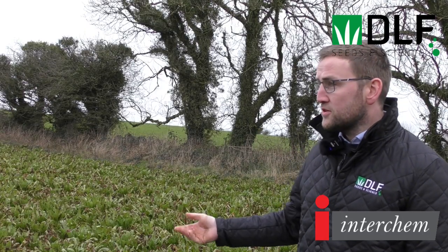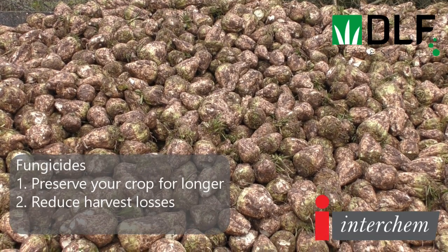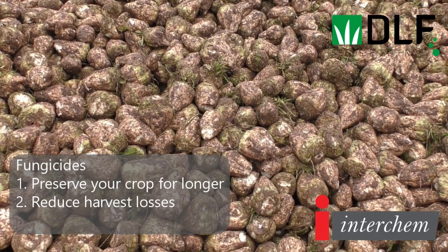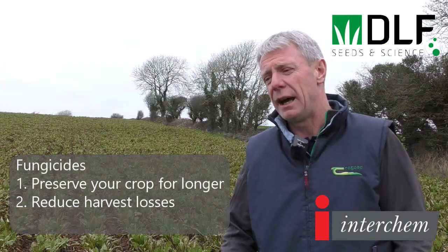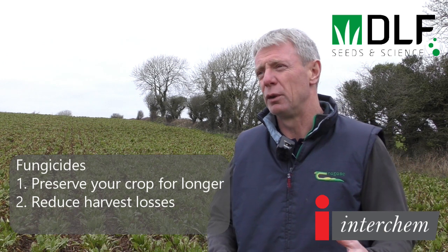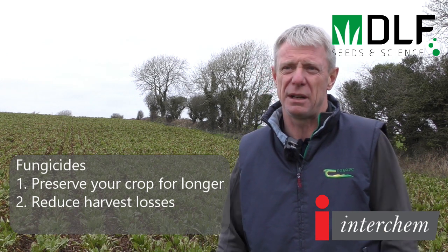Did you use a fungicide in this particular field? A fungicide was used in this crop because it was destined for late harvesting. The main diseases to look for are rust, powdery mildew, and ramularia — for late harvested beet we would always recommend a fungicide.